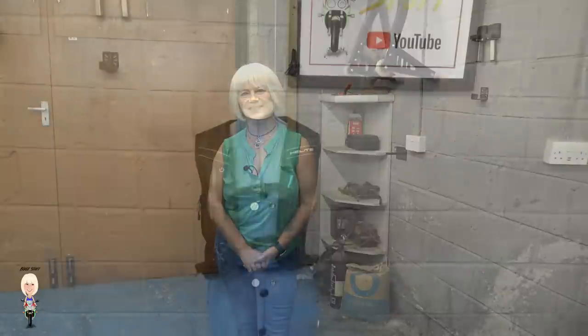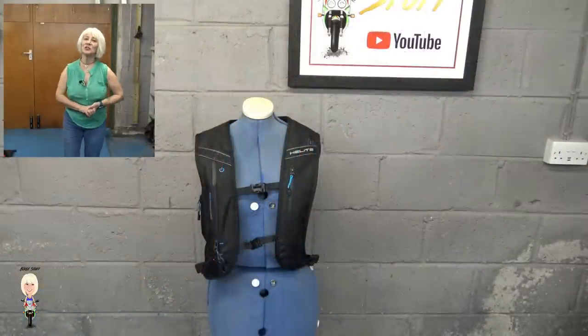I am going to use this rucksack for the next couple of months and come back to you with my opinion on what it is like to live with. But first, let me show you around it to see what you get for your money.